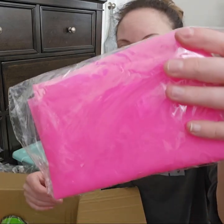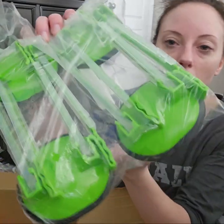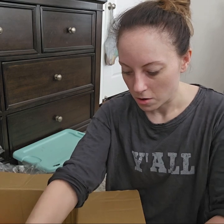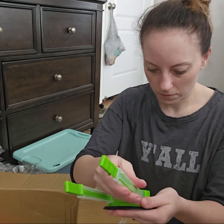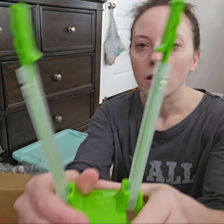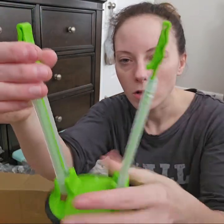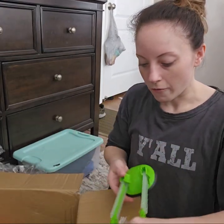I got some more silicone mats. These are just household items — we like to divide different meals up and put our hamburger meat in portions for the week. You clip the bag in here and it holds it open in the middle so you can put whatever you need in there and then unclip it. I thought that was cool. I got four of these in this package.